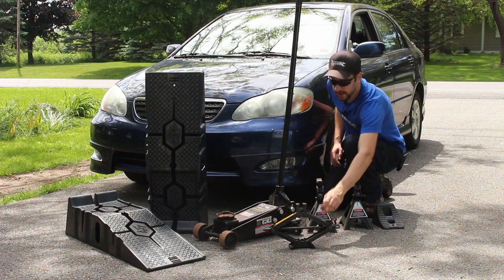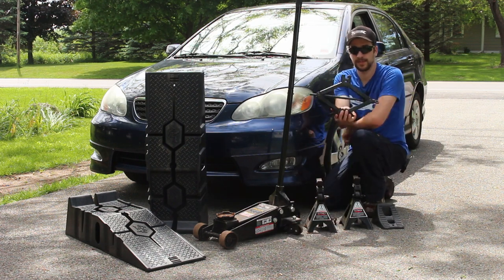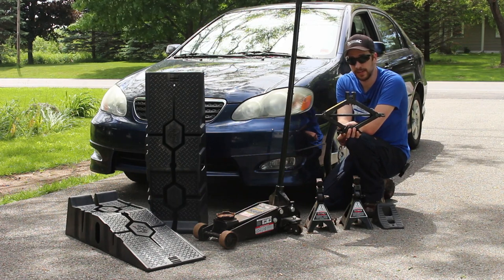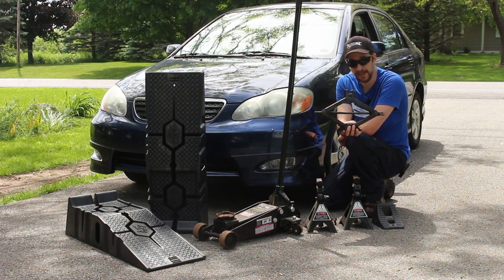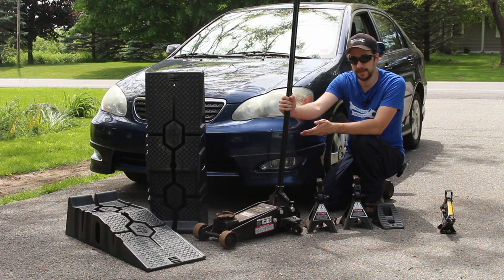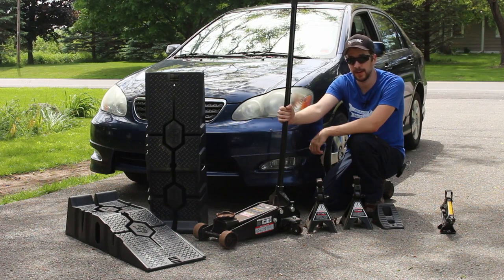First, let's talk about the jacks. This is the basic scissor jack that probably came in your car. This is not what you want to use for anything other than changing your flat tire on the side of the road. It's slow and it takes a lot of work to lift a car just a little ways. Instead, I recommend you get a floor jack like this. This is a lot easier and a lot faster for lifting your car.